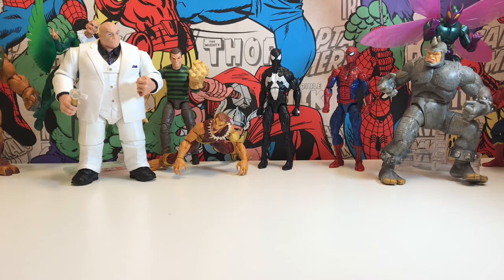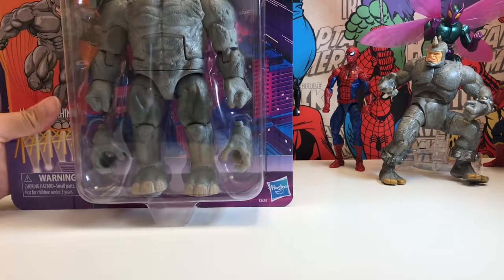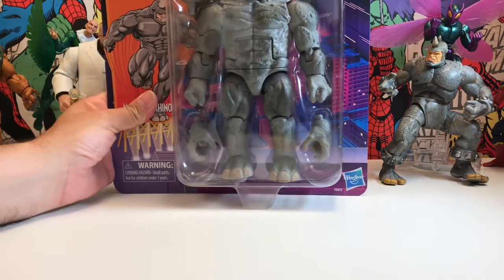Hello, it's the Mighty Marvel Show and I'm Paul. In this episode I've got the horn — no more rhino pun jokes. Are you ready? Marvel Legends Rhino! Look at the size of that dude — I'm not even sure I can get him all in the camera.